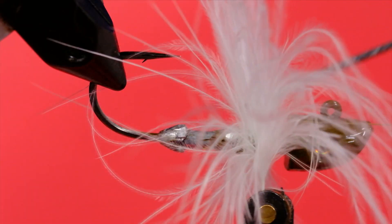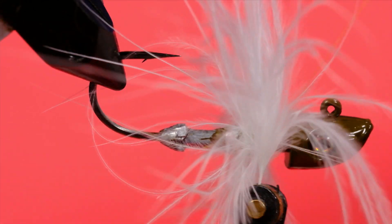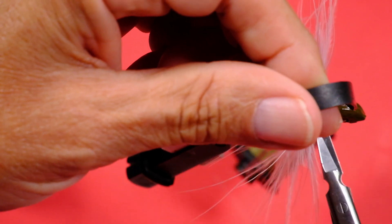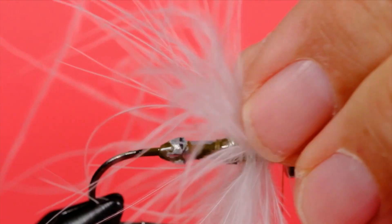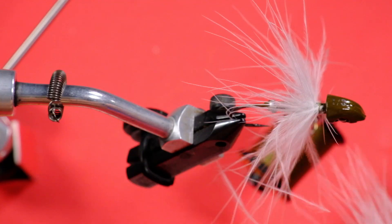Come in with your bodkin and pick out some trapped barbs. At this stage I can tie this off. You can see there's a gap there, and we can fill that gap with a second feather.